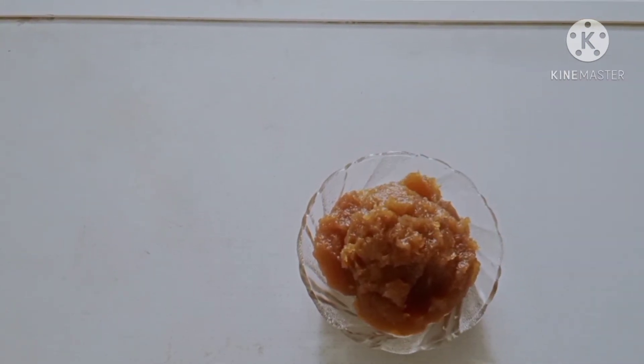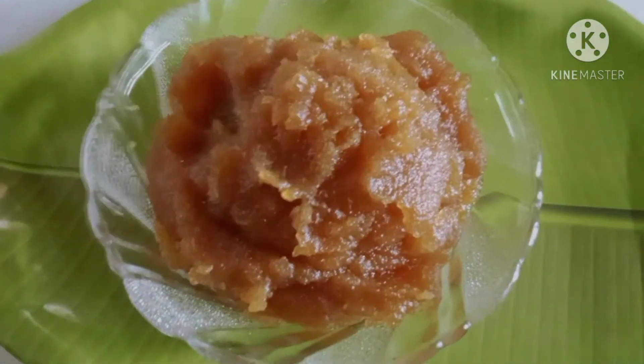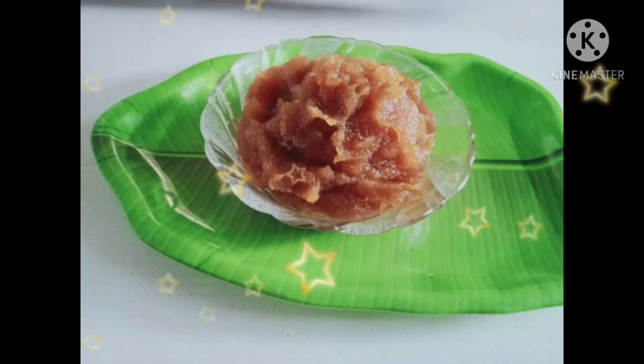Nellika jam is very healthy. You can eat it — it's very easy to make.